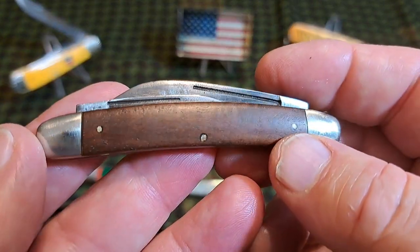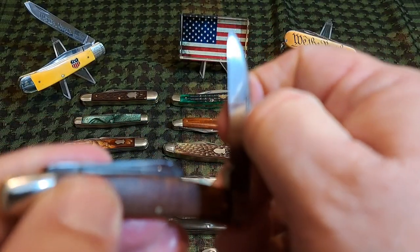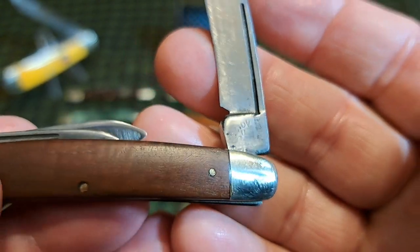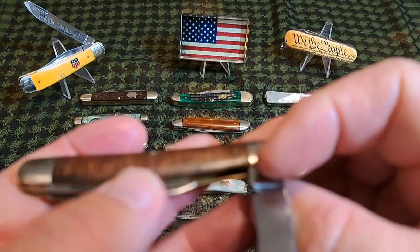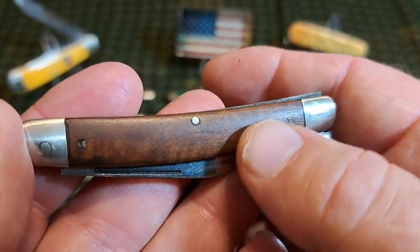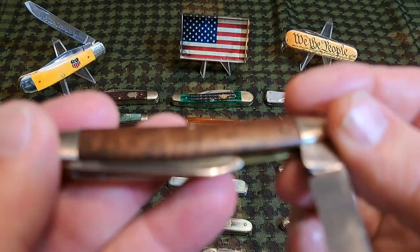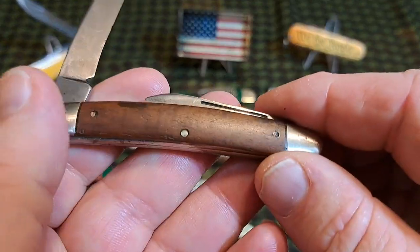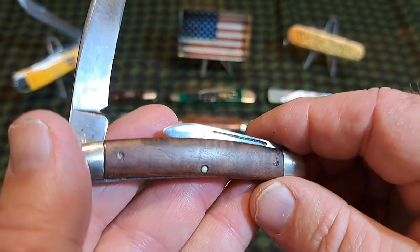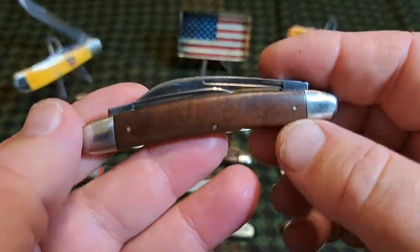This is another rare pattern — the congress pattern. It was made by Novelty Cutlery Company, who mainly made those risqué clear-picture knives, but here's one in a nice cocobola. Really nice. Congress patterns are rare.